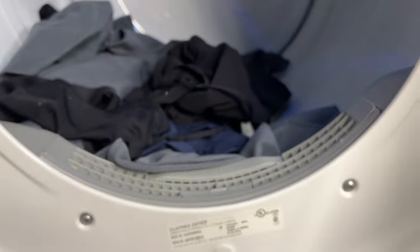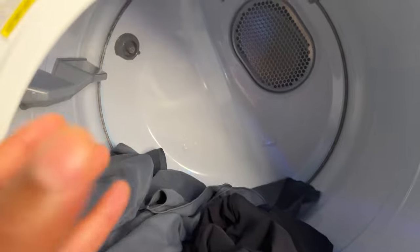So you'll want to have a good amount of clothing in here so the sensor can work properly. That's one issue as to why it keeps on stopping.